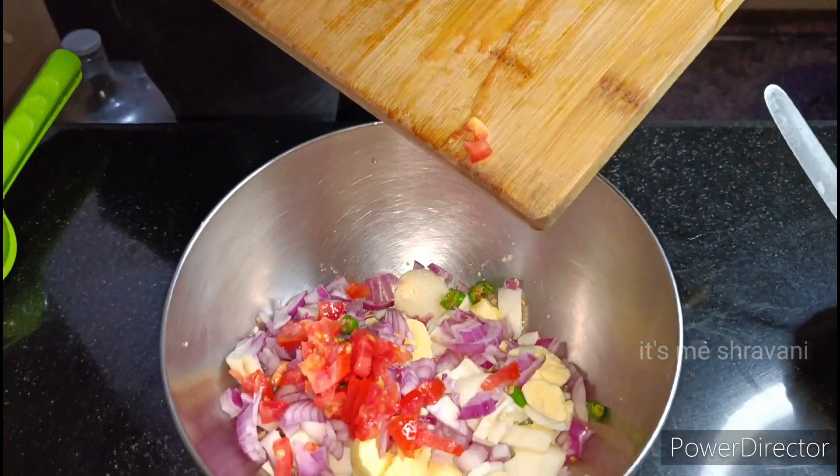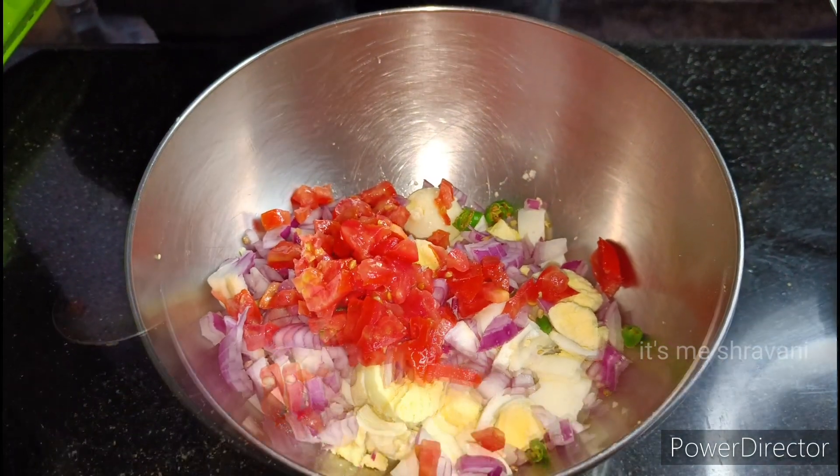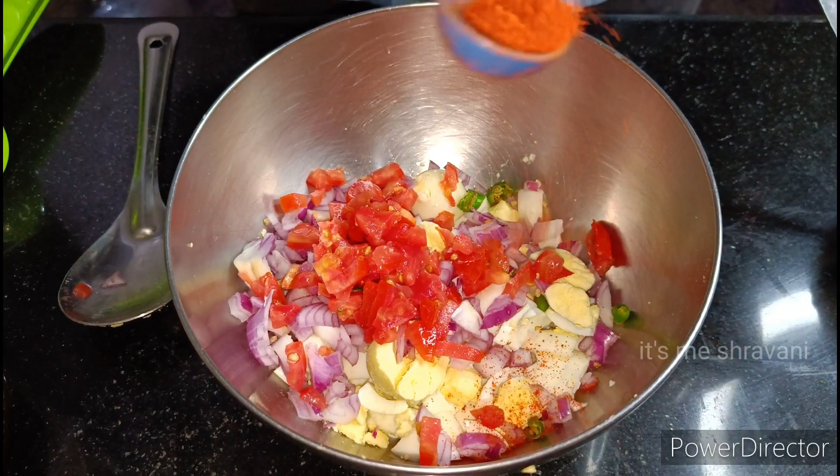First, we cut onions and two green chilies. Next, we cut two tomatoes and cook them a little bit on the heat.